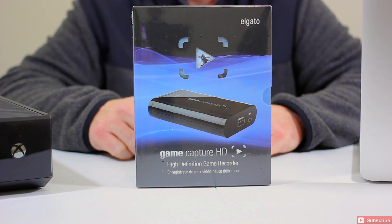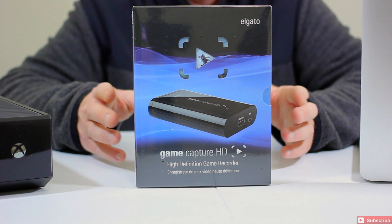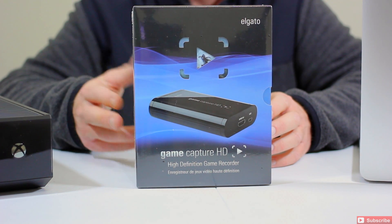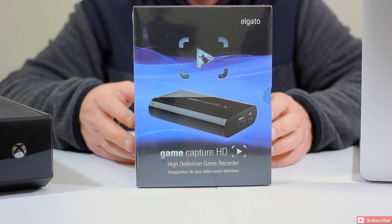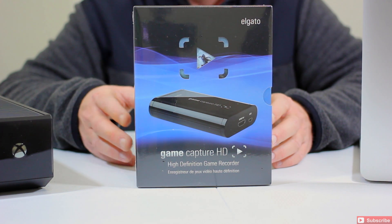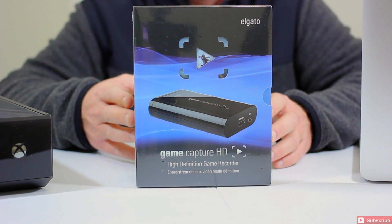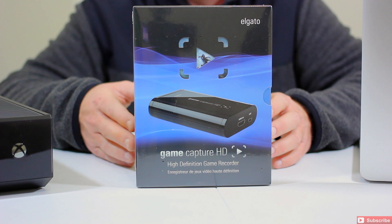Let's take a closer look at the Elgato Game Capture HD. The system requirements — it's available on Mac as well as Windows 8 compatible. This is actually good for Xbox 360, Xbox One, PlayStation 3, and 4. I think they've worked out any PS4 issues. It allows you to record your gameplay, stream directly to YouTube and Twitch. Full HD 1080p — supported resolutions include full 1080p with simultaneous 60 frames per second pass-through and 30 frames per second capture.